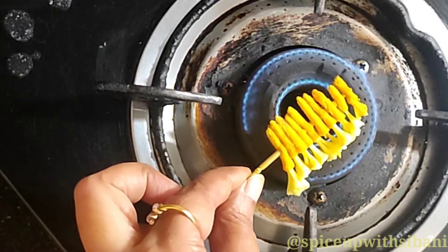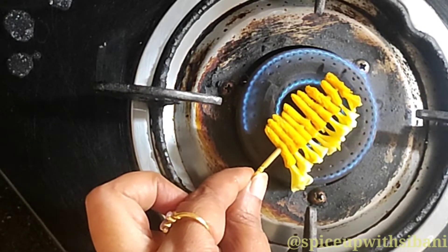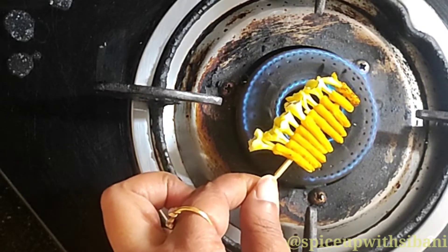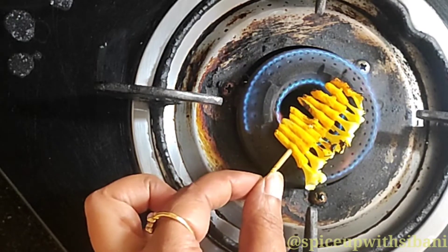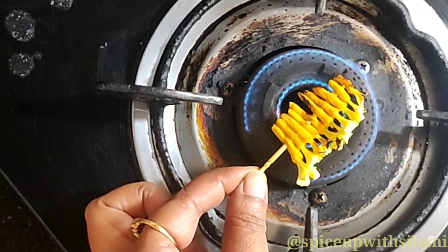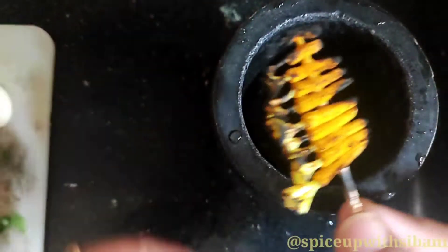Now I will burn both the sides for two to three minutes in a slow flame, so that it will not burn completely. Now it is ready.